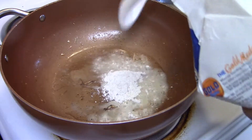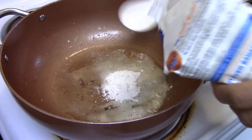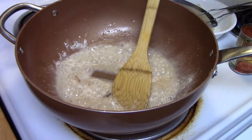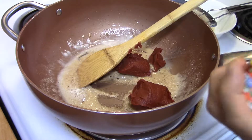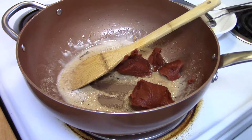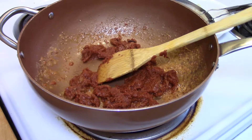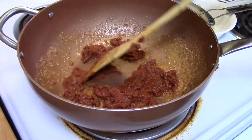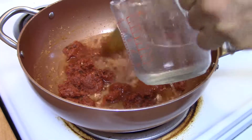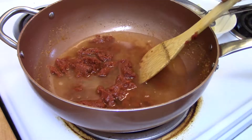Once the flour is a little bit brown, we're going to add in a little can of tomato paste. Once the paste is added in, fry a little bit, then add two cups of water and whisk it up to make sure it's evenly mixed. Then we're going to add in a little bit of oyster sauce, soy sauce, and sugar to the tomato sauce.